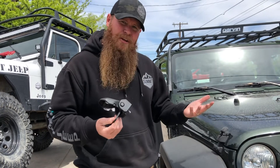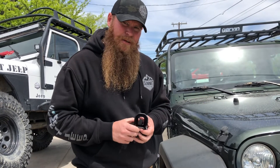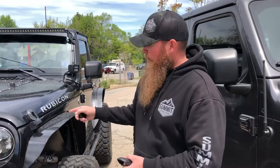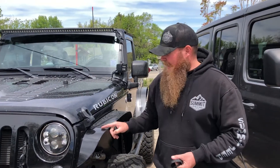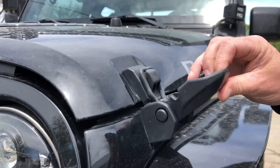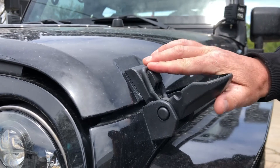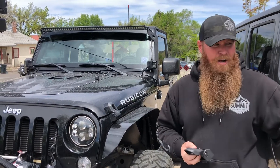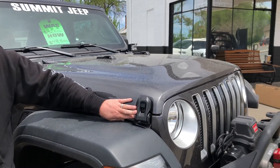I want to show you guys — we've got them installed on a JK over here, so come with me. Here's the 2013 JK. As you guys can see, we've got the JL latches attached on here and they suck that hood down nice and tight. This is our 2018 JL — again, factory latches on the JL.